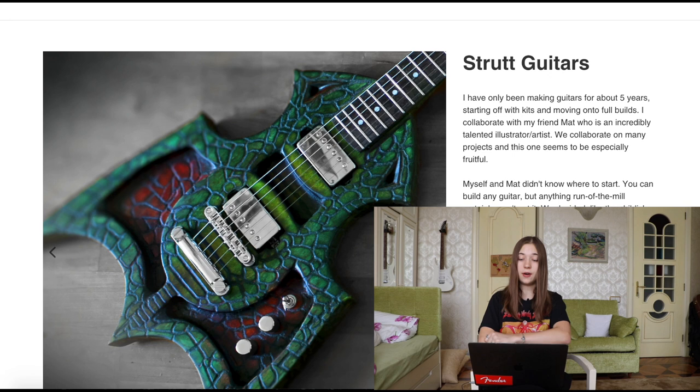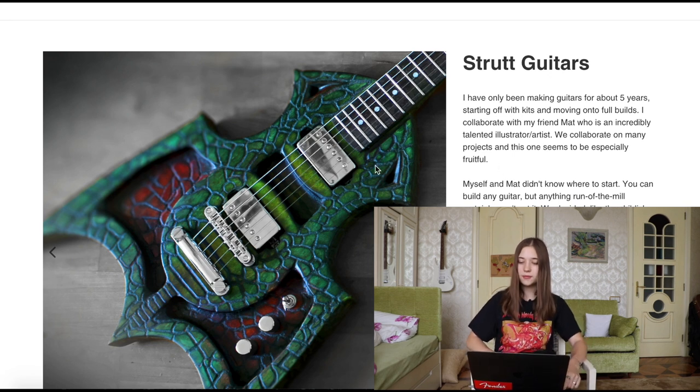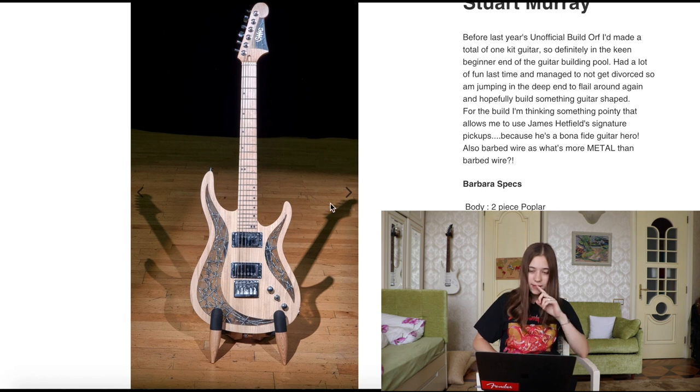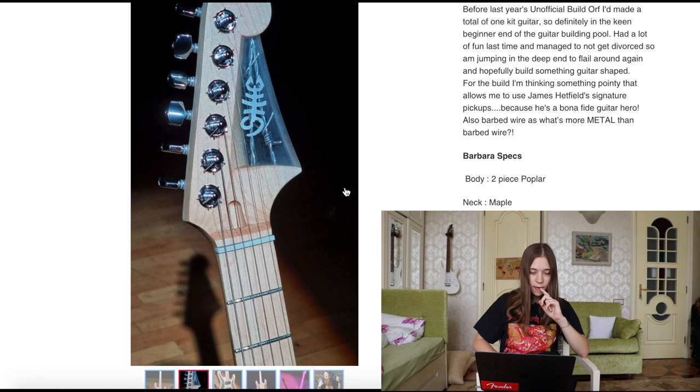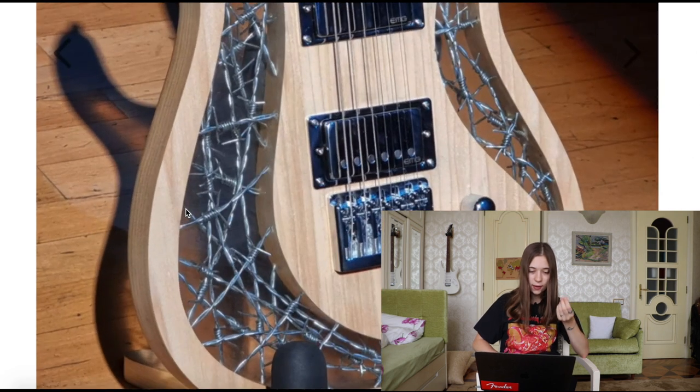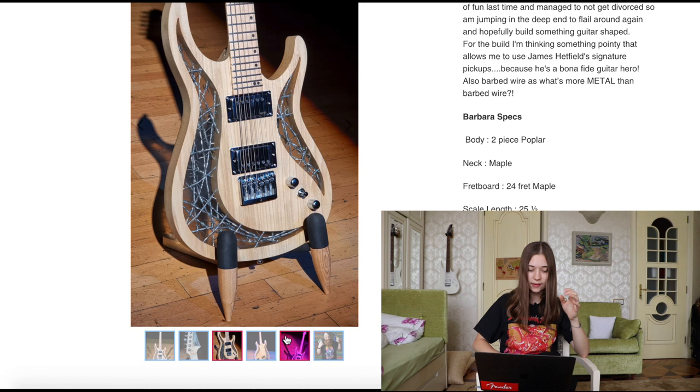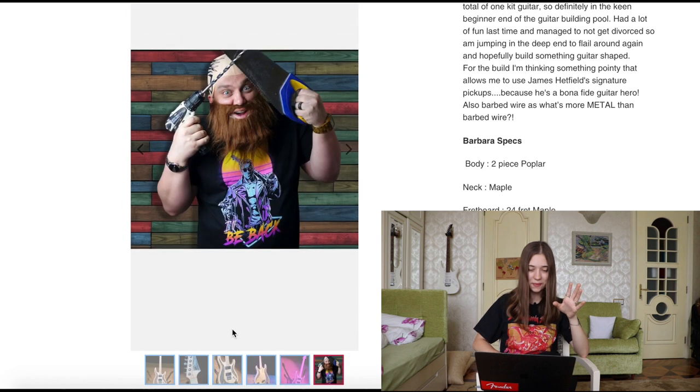Now for the kit build section. I've also been sent ten contestants' guitars. The first one is Strut Guitars — he's only been making guitars for about five years, which is impressive based on this guitar. It looks really cool — it's like these scales. Then we have Stuart Murray, and this guitar is really, really cool because I'm obsessed with it. It has this wire inside of it. I think this is one of my favorites for sure.